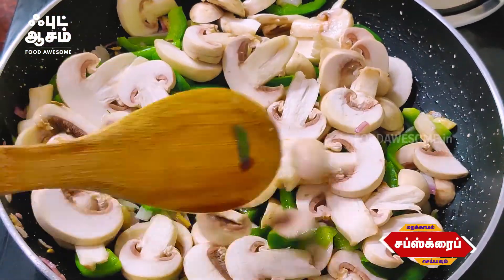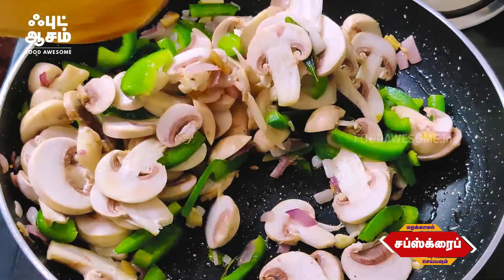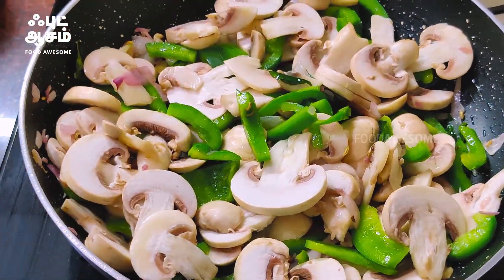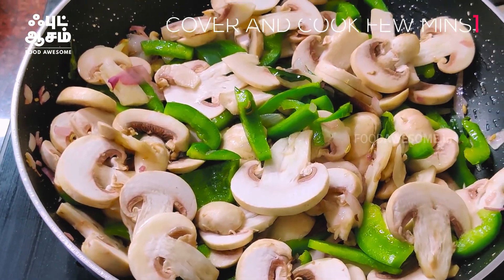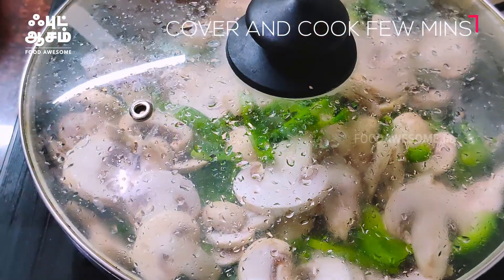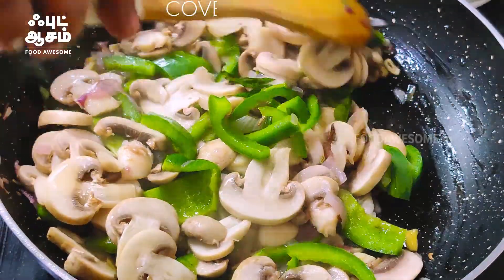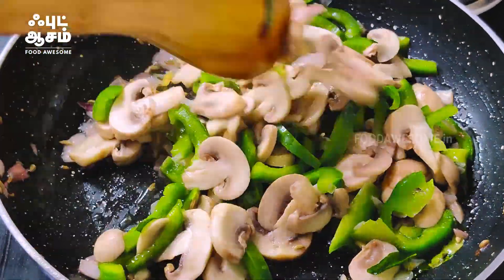If the mushrooms release moisture, you can let it dry. We will use the mushrooms to make it dry. I have to make it dry with the mushrooms.